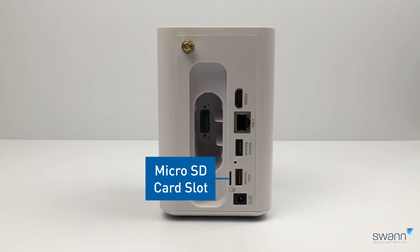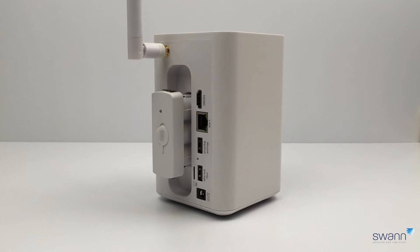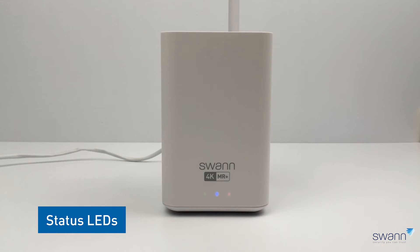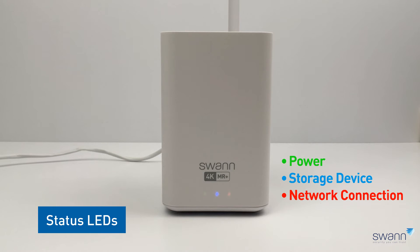Also located at the rear is a battery charging bay used to charge the provided battery. It can provide up to five hours of power to the Power Hub if there's a power outage. The status LEDs are located at the front of the Power Hub: green indicates power, blue demonstrates that a storage device is connected and will flash when accessed, and red indicates that the Power Hub is connected to your home network.